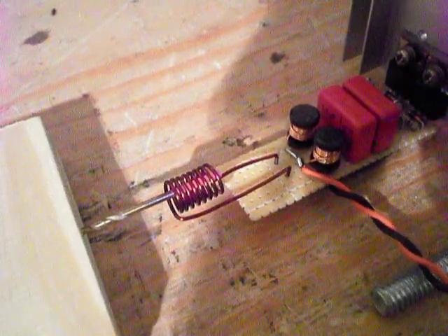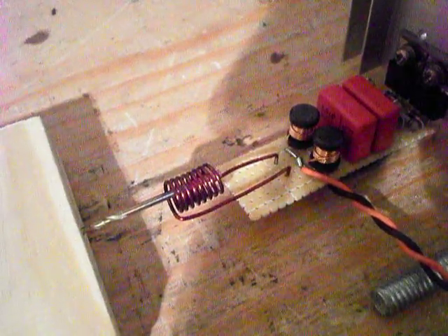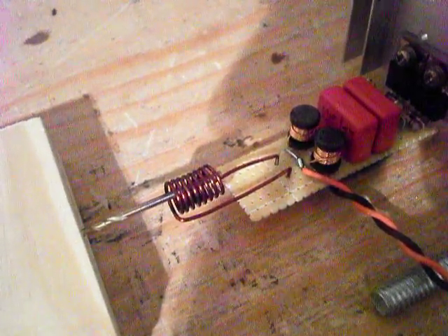Look at that. Ouch, it burnt me. Alright, let's turn the light off quick and do this again so you can actually see what's going on.